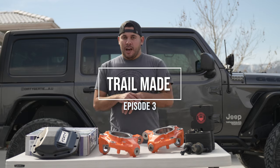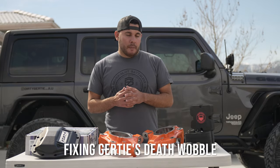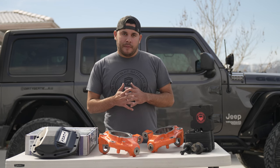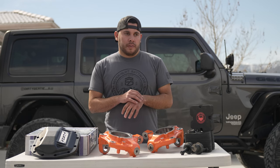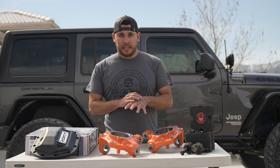Hey guys, welcome back to the channel. You probably saw the last video which was Mamba Flex's walk around. Before we do one for Gertie I wanted to get some upgrades under her. Right now I'm having a little bit of an issue with bump steer as well as a little bit of death wobble, and I've attributed that to a few different factors. I got some parts here that we're going to install that should hopefully eliminate that.